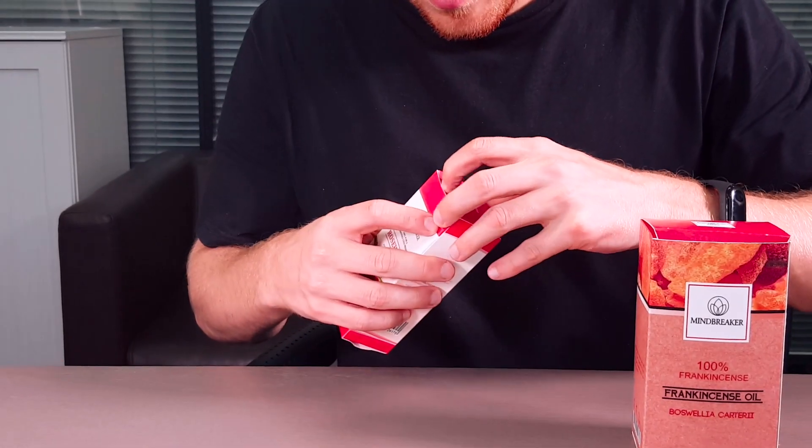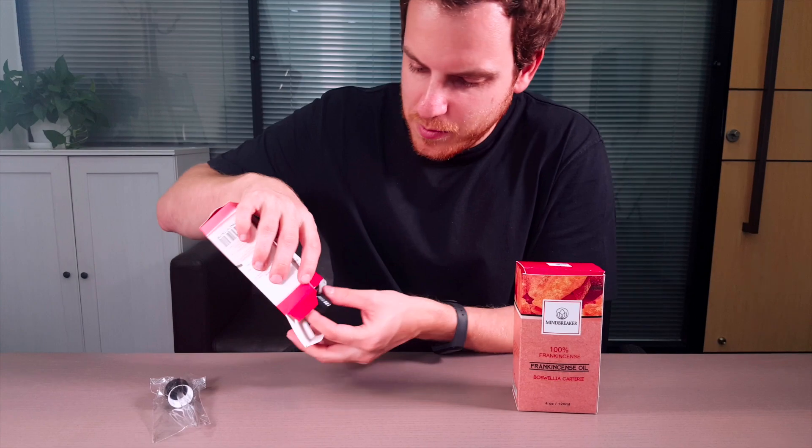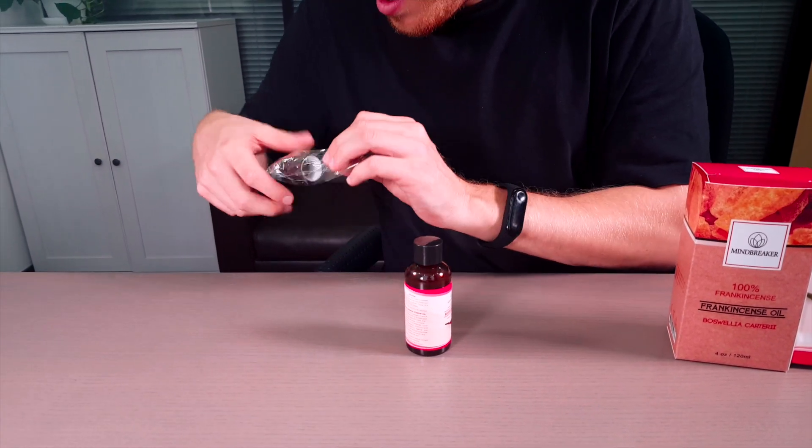So we're just going to open up the rose dip oil. There's a nice dabber it comes with and the rose oil itself. All you need to do is open it up.